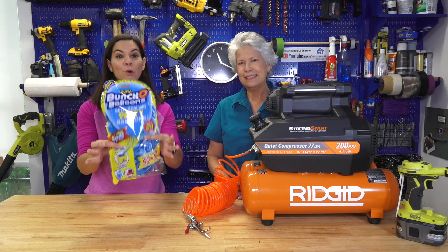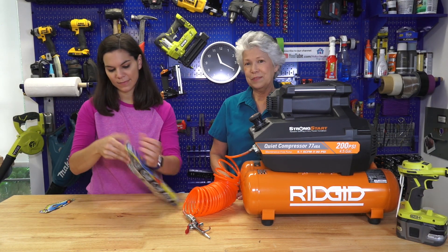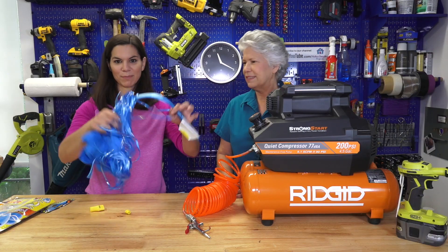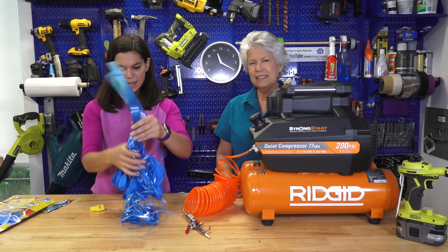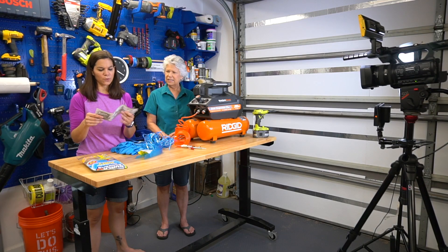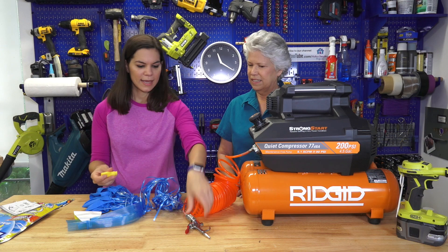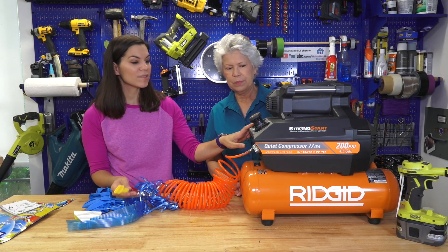Alright, let's go ahead and open this up — the bunch of balloons — and let's see what's inside. These come in lots of different colors. We didn't see purple, but we do have Mother Daughter Projects' blue. It looks like it comes with three strands and this adapter here. For the compressor, it shows that you want to connect this to here and attach that there, then just connect it to your air compressor.